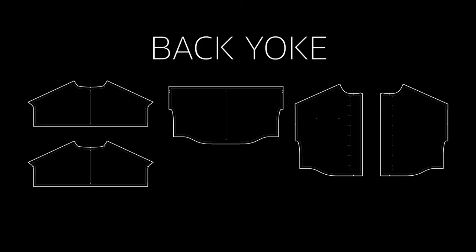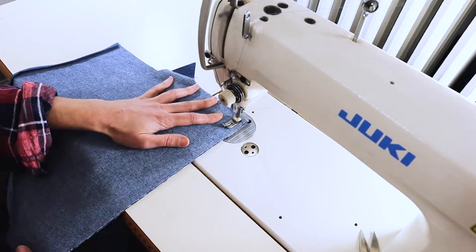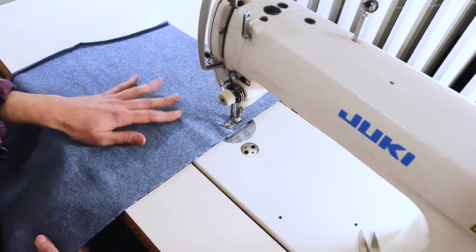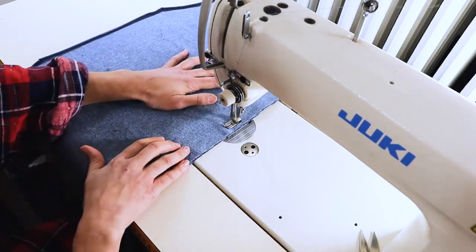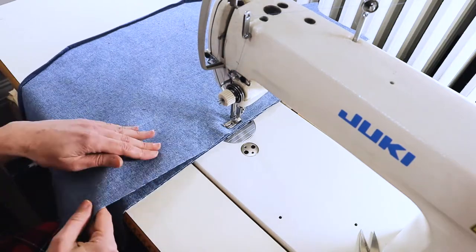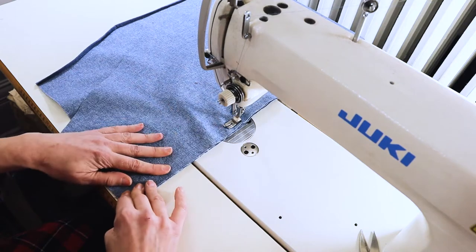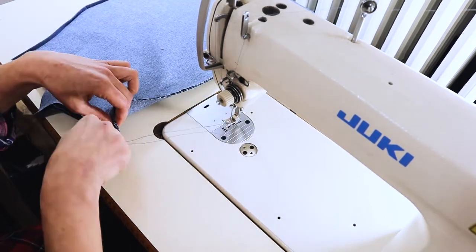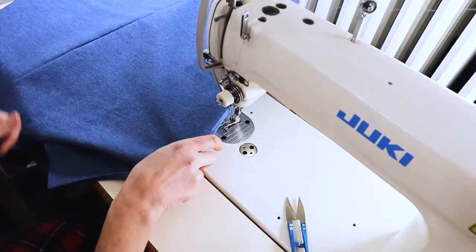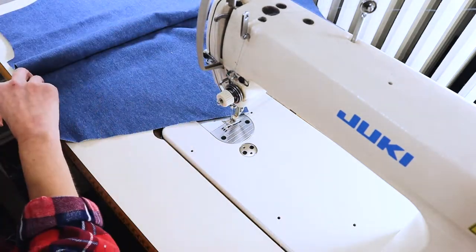Now we're going to move on to the back yoke. You're going to need both your yoke panels, your back panel, and both front panels. Here I've sandwiched the yoke and the back panel together — right side yoke to right side of the panel, and then right side of the yoke to the wrong side of the back panel. So the back panel is sandwiched between the two yokes, and I'm sewing at a half inch.